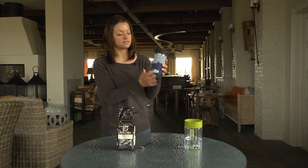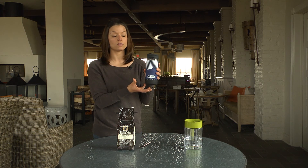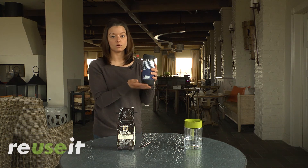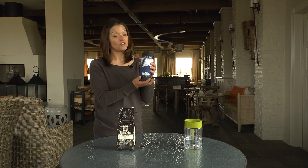This does have a neoprene sleeve, so it's going to insulate the coffee or tea for up to four hours. You'll definitely have something warm and hot on the go when you're running errands or just starting your day. Definitely try it. Thanks.